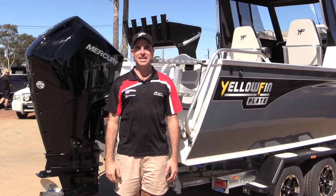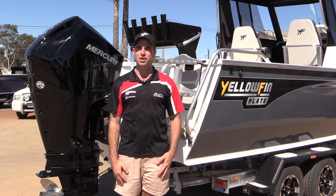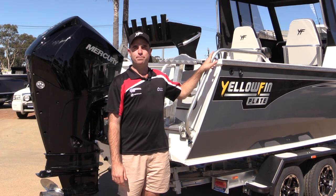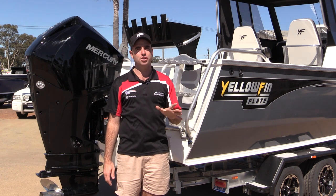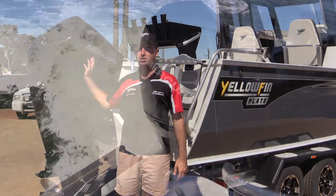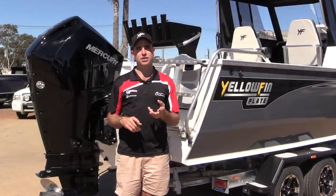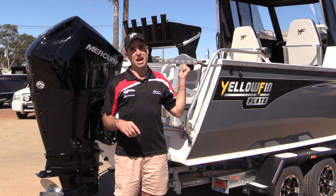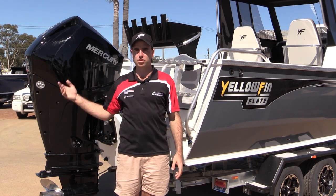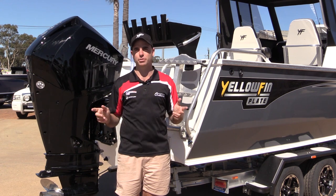So there you have it, guys — there's our Yellowfin 7000 Southerner hardtop. An absolute offshore fishing weapon and an absolute beast in the water. This boat's in stock down here at Manderer Outboards, so please feel free to come and check it out. Price-wise, around $115,000 boat, motor, trailer turnkey package. That includes our 200 horsepower Mercury 3.4 litre DTS V6, 12-inch Simrad GPS sonar combination, the roller door for your cabin, GME VHF radio, your Vessel View system, digital throttle and shift, full line of offshore safety equipment, electric anchor winch, and 12 months boat and trailer rego.